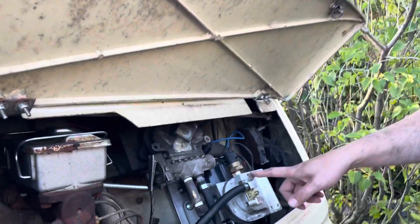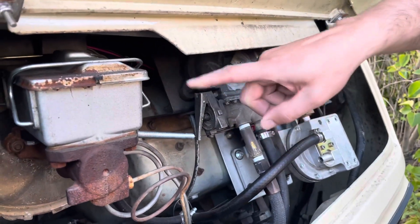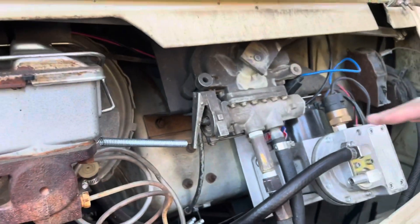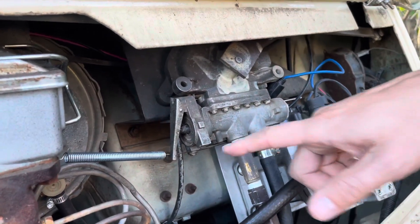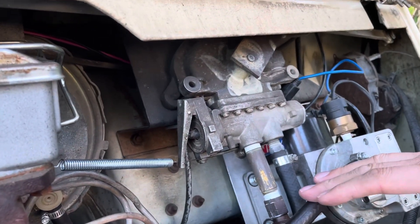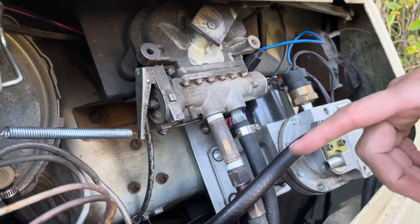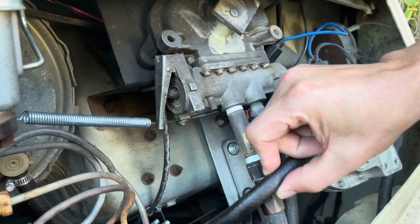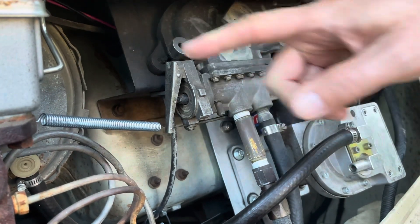The project for today is to work on our auxiliary vacuum pump for the brake system. We have a vacuum pump from Summit Racing that is connected into the vacuum line to the brake booster. The way this is supposed to work is when the vacuum pressure from the manifold gets too low — say down at 10 inches of mercury — it should detect that and kick on and maintain vacuum in the brake booster.